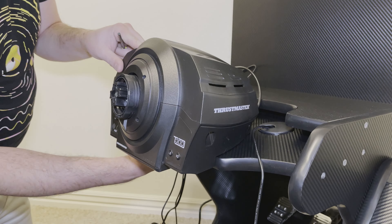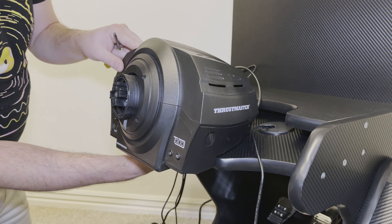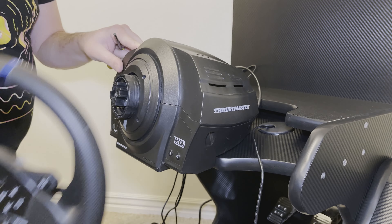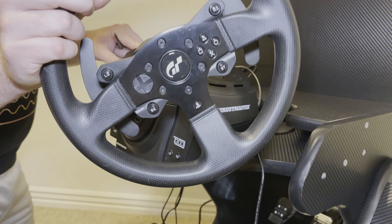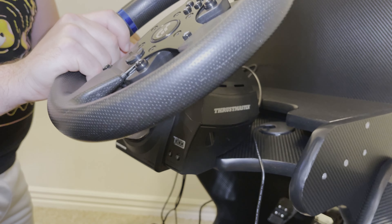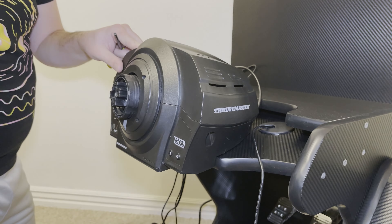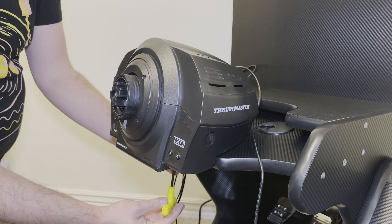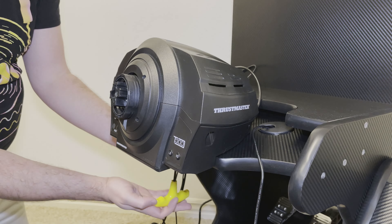This is the Thrustmaster T300 RS GT. It is the T300 wheelbase and then the wheel here is the Gran Turismo edition, hence the GT. It works with PS3, PS4, and on PC.